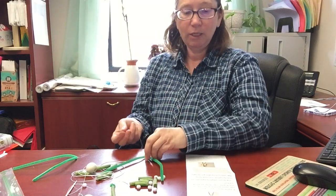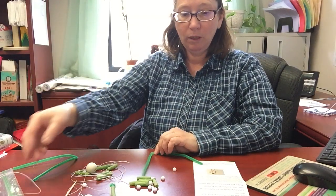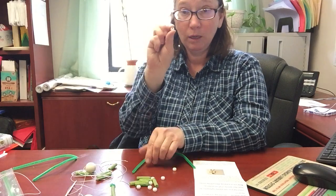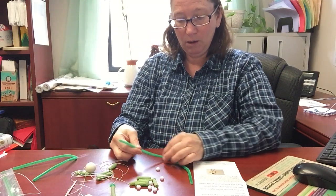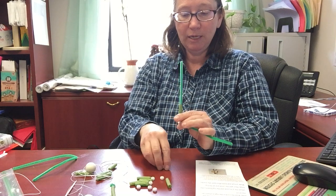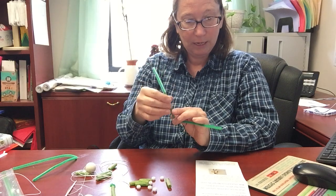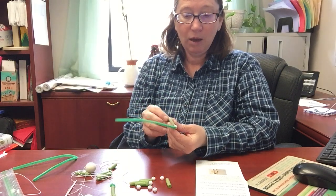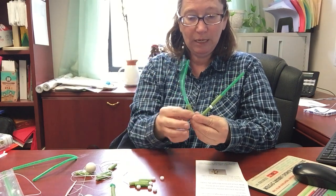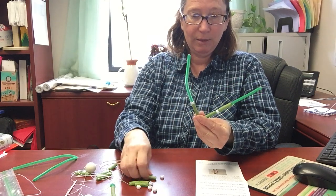We're going to take a piece of the elastic cord — this is going to be the backbone. We're going to start by putting a bead on right to the center, and then you'll have a bead, then a macaroni, then a bead, then a macaroni. On the other side you'll also have that bead in the middle, then a macaroni, then a bead, then a macaroni.